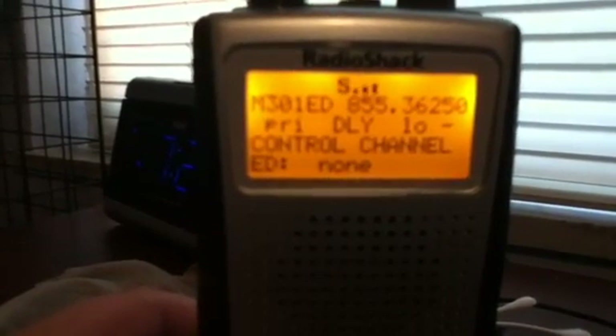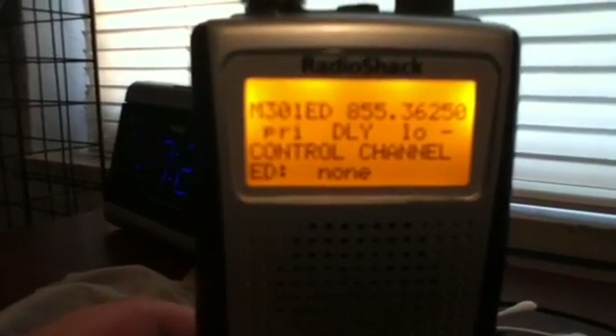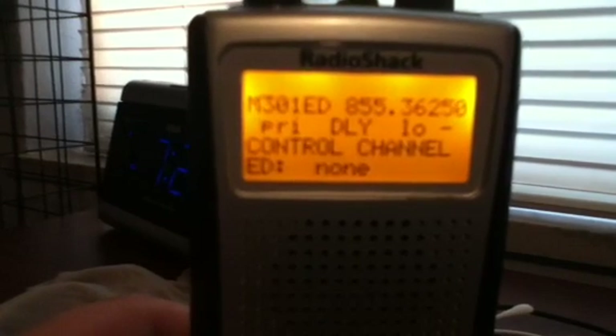When you program EDAC, these scanners have 100 channels per bank. Let's say you're doing it in bank 3. Instead of starting on channel 300, which is the first channel of the bank, you have to start on the second channel — channel 301. Your first control channel should be on channel 301 and so on.